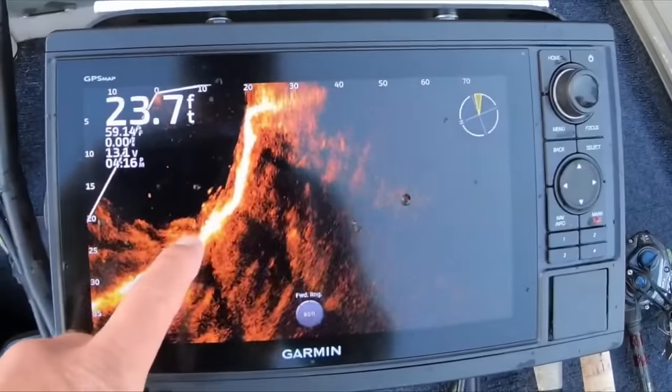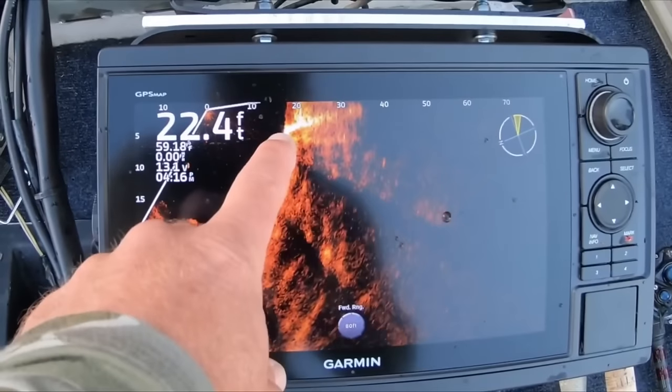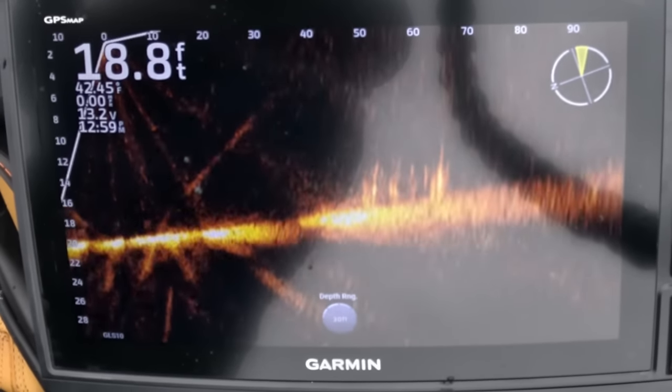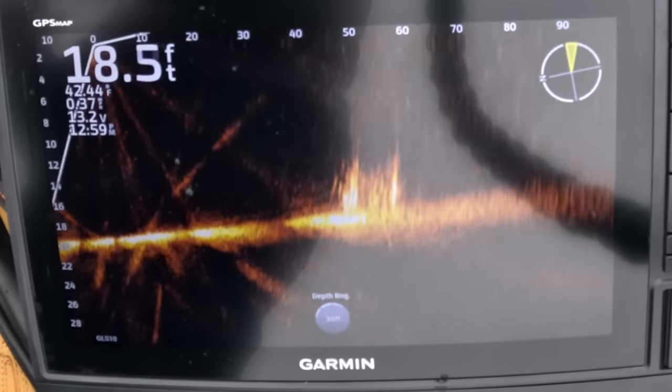Another super useful thing with forward-facing sonar is locating drops. A lot of times we scan an area, find fish sitting on top of a drop or cover at the top of a drop, and we can really pinpoint that spot. If we just want to fish right where it rolls off, we put that trolling motor down, scan around, and drop our bait anywhere we want — so we're always fishing the most productive water. I'm using forward-facing sonar most of the time just to locate cover. I'm a shallow water fisherman at heart, but even fishing down the bank shallow, I'm still panning around — you'll use it to locate a stump 80 feet in front of you that you didn't know was there.